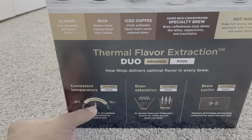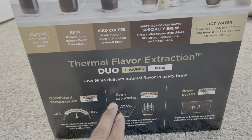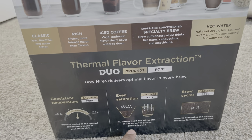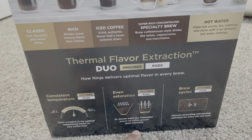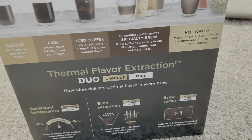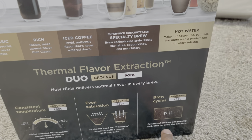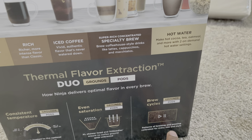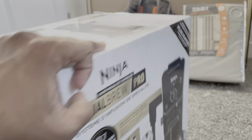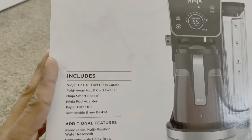It says consistent temperature and ideal pour temperature — I have no clue about this. Even saturation with a shower head and dry needles ensures no coffee ground goes unbrewed. Brew cycles are calibrated for every size and style, so it seems like they put a lot of R&D into this.